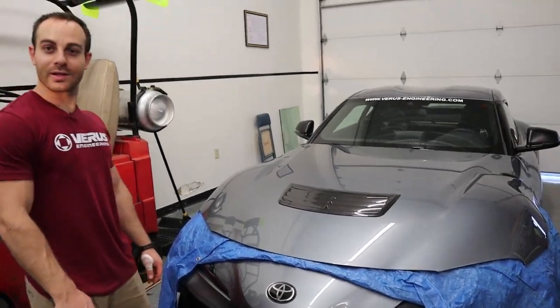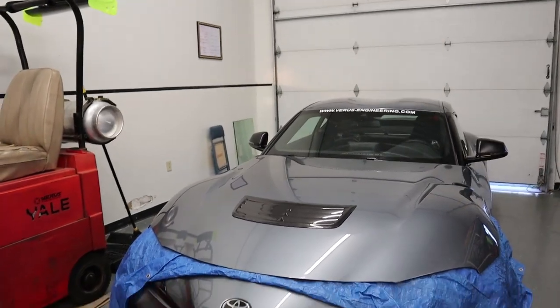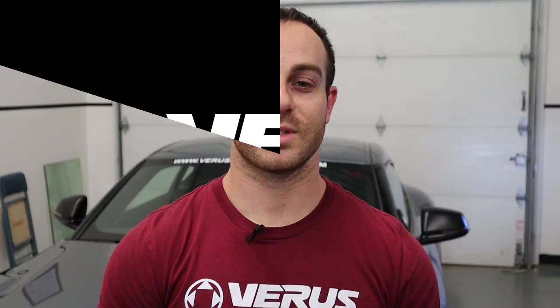Damn! What'd you think, Josie? No! That's sick! What's up, guys? It's Eric from Veris Engineering, and today we've got a crazy install on our Supra.